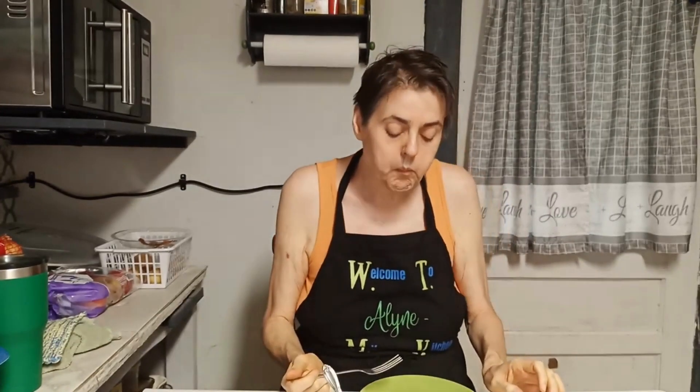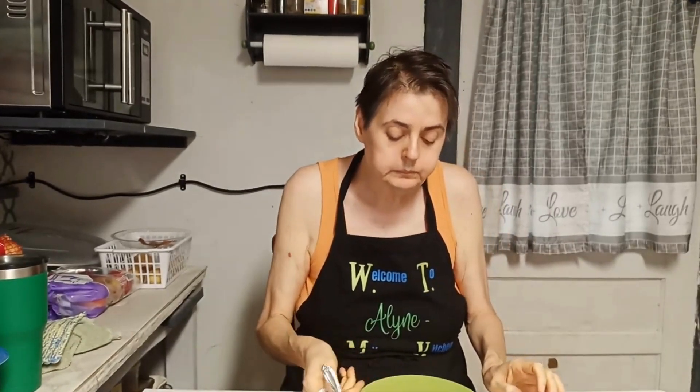That little taste of bell pepper — I don't normally put bell pepper in, but that little taste just gives them a little... mm, makes them taste. Just a little pop. That's good. That's really good. That's my baked beans revisited.